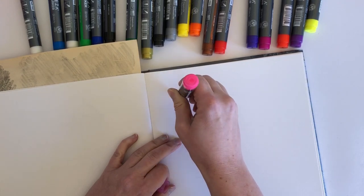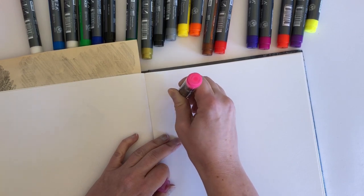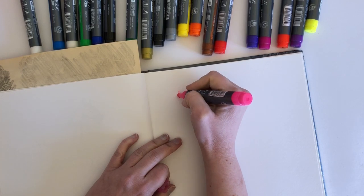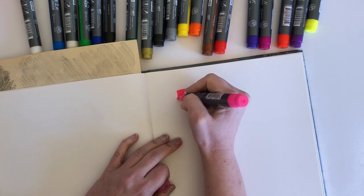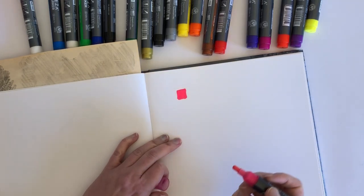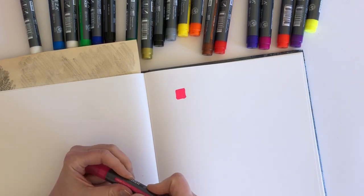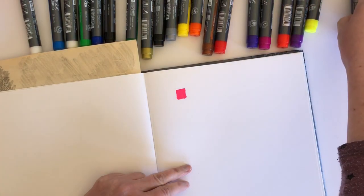Oh - it's coming, something's happening. Okay, we're there. Wow, look at that! I mean, that is bright. So that was neon pink and that's come out pretty neon I would say. Wow.